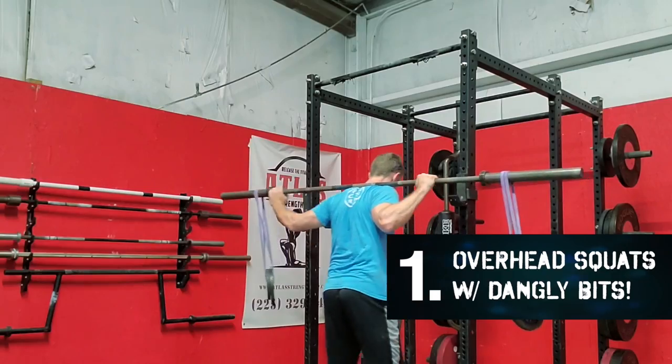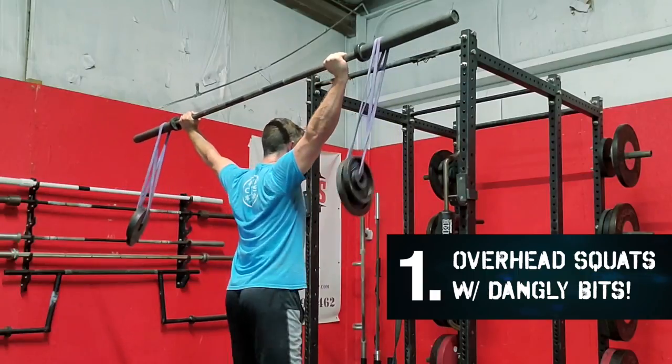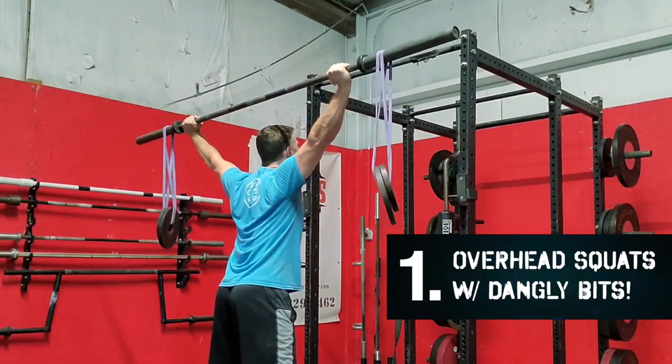As we rage against the dying of the light right outside Atlas Strength Shop, which you've seen me in before, I figure it's a good time to talk about the first squat — the only squat that requires equipment. A barbell or just a stick, and a rack is really helpful.